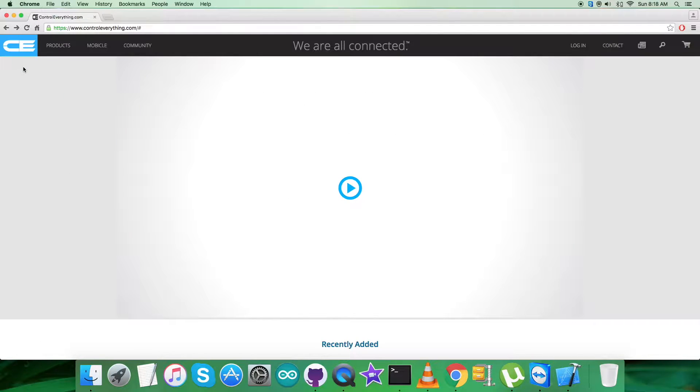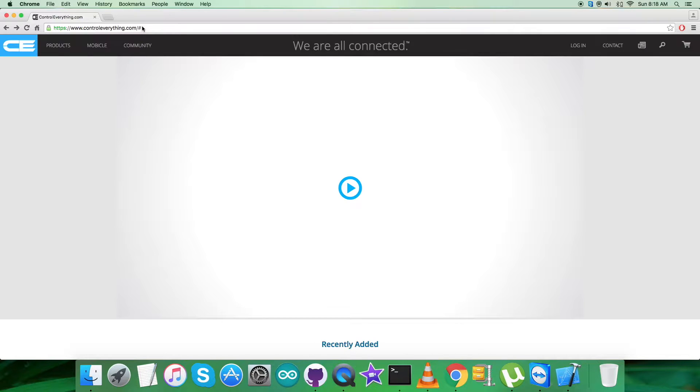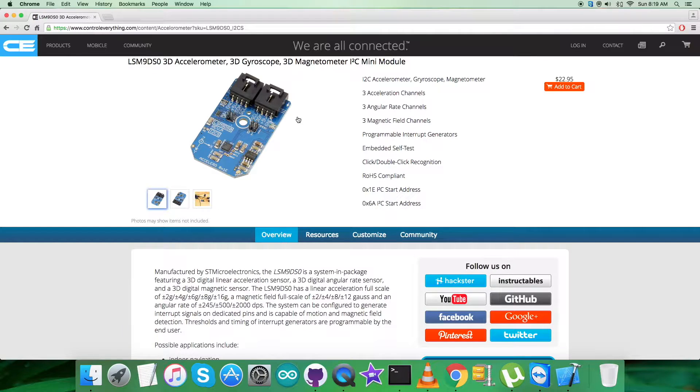Today in this video tutorial I will be introducing a sensor that has three parts embedded in the same package: the accelerometer, magnetometer, and gyrometer, known as the LSM9DS0. Let's go to the website controleverything.com and search for this particular sensor. As you can see, it's a 3D accelerometer, 3D gyroscope, 3D magnetometer, with a long list of features, and you can purchase the sensor from here.